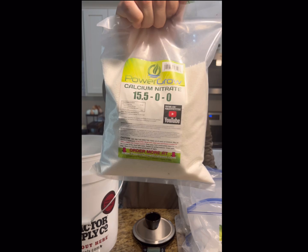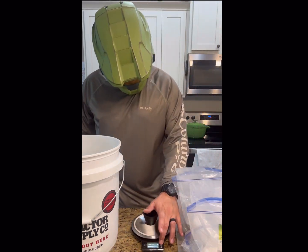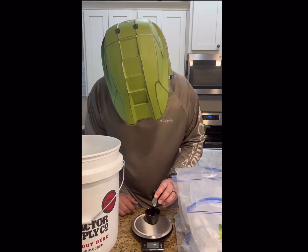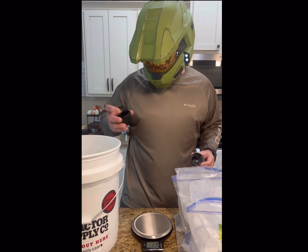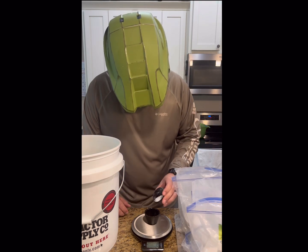And finally, after those two are mixed, you mix in your calcium nitrate. That'll be the third and final thing that you load into the bucket. I fast forwarded through some of this, but 12 grams of master blend, 6 grams of Epsom salt, and 12 grams of calcium nitrate is what the mixture calls for in a five-gallon bucket, which is what we're using today.